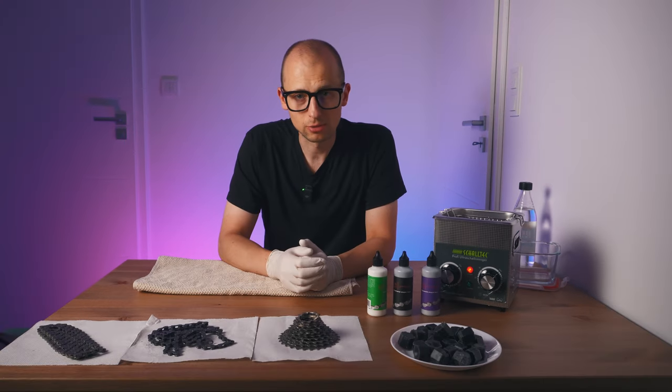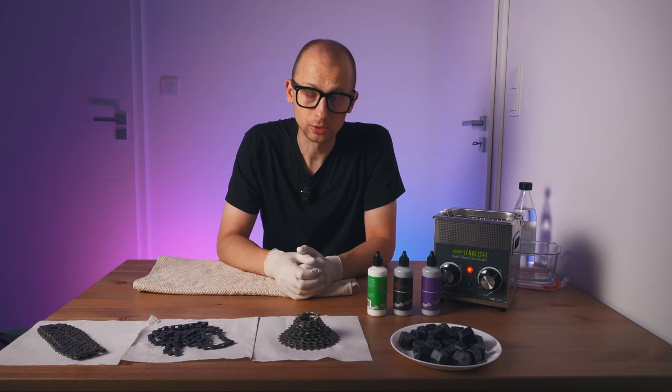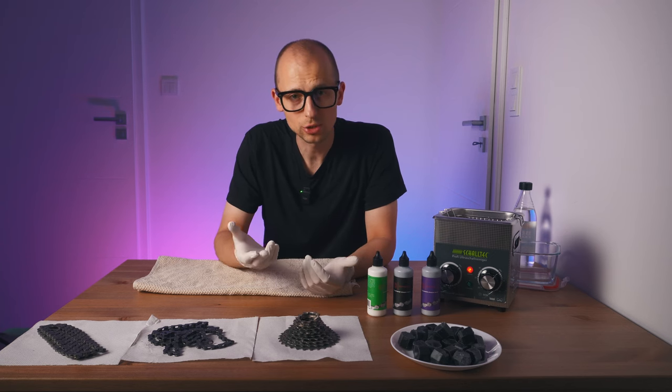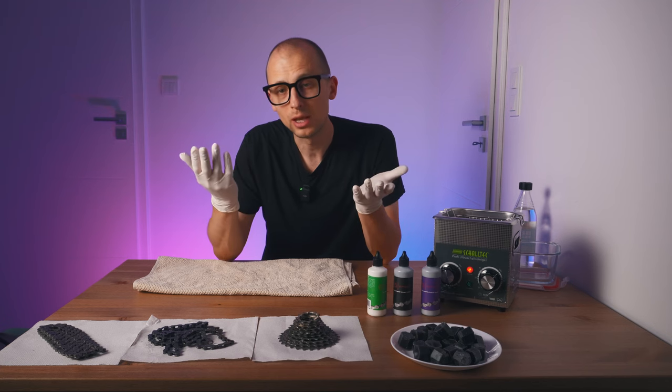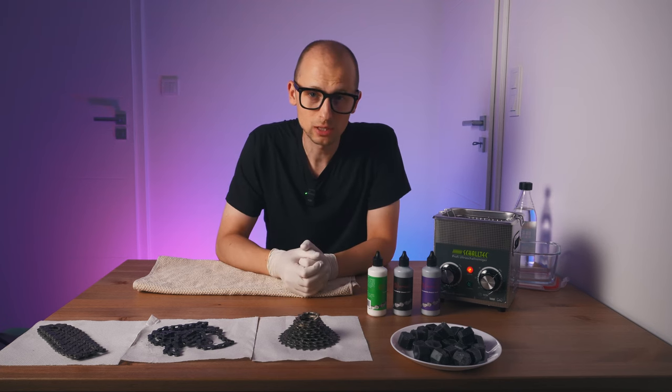You get all the benefits of lubrication without the downside of all that stickiness attracting dirt. With that comes the benefit that when you touch your chain your hands are not dirty, and when your legs touch your chain — bye-bye to all those snake tattoos.